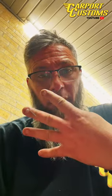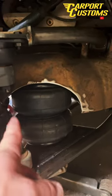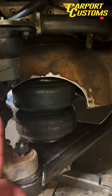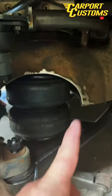Step number four: trim out your spring pocket for your airbag. Make sure it's clearanced here and around the back. Remember, no square cuts.